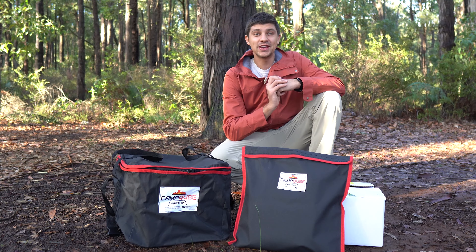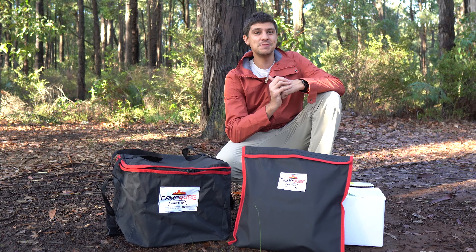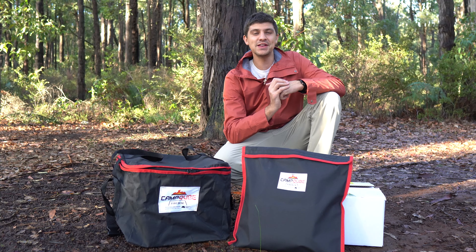When it comes to camping, I personally reckon that cooking on the open fire is a big part of the authentic camp experience, and today we're checking out a bit of gear that takes that to the next level.